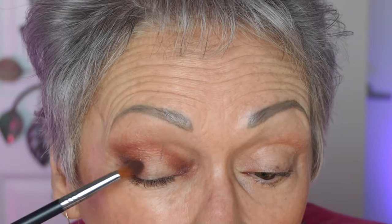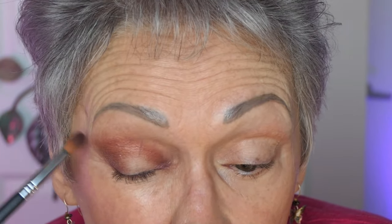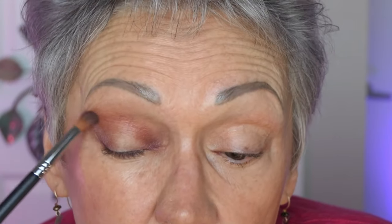I'm still blending it all in. Now this eye is going to be a little more dramatic than a regular eye, and it's supposed to be. Even though I said I didn't want it really flamboyant, it does have to have some drama. We've left the center open.